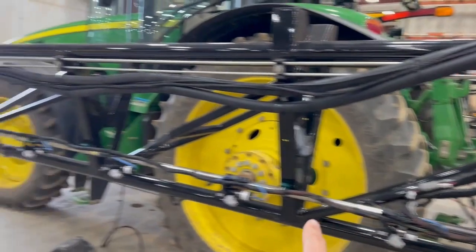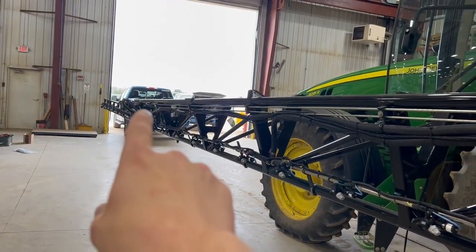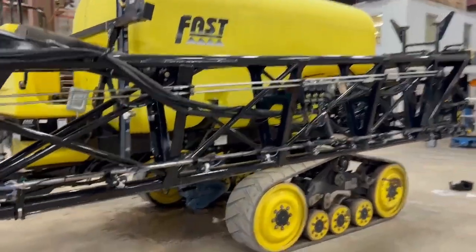The VCM goes down, plugs in to that valve, and runs out to the fold joint for the nine nozzles. The next section catches the primary fold joint, so it's the next folding frame section on this boom.